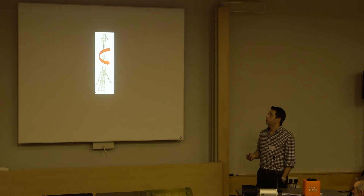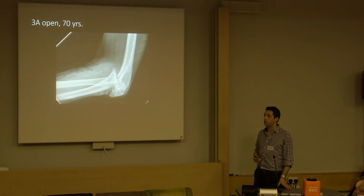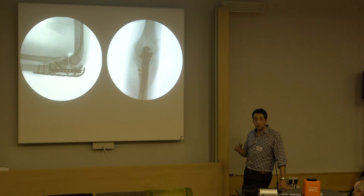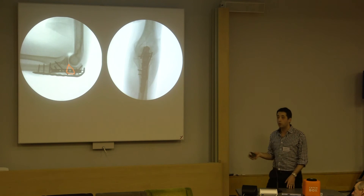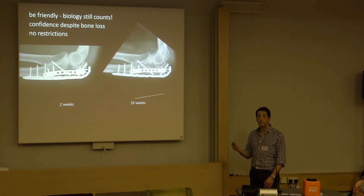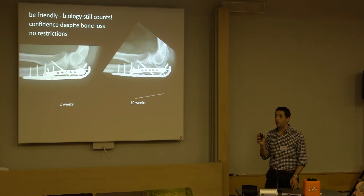Upper limb - a bit different. Here we have an open trans-olecranon fracture dislocation, and there's a bit of bone loss. 70 years old, osteoporotic. Standard pre-contoured periarticular plate, but there's a segment of bone missing, and an additional little lateral plate to that construct gives me the confidence to get it moving straight away. Here's the two-week post-op, and by 10 weeks that piece is filled in and he's been using it immediately. So it changes the mechanics - the load on that plate.